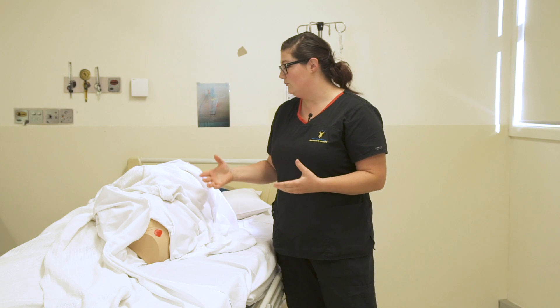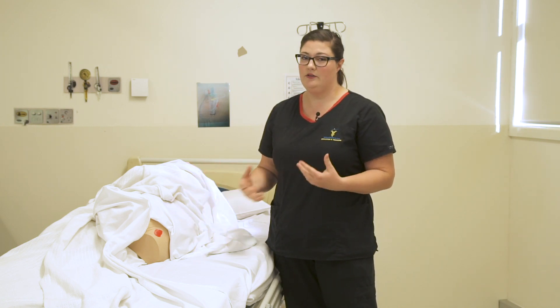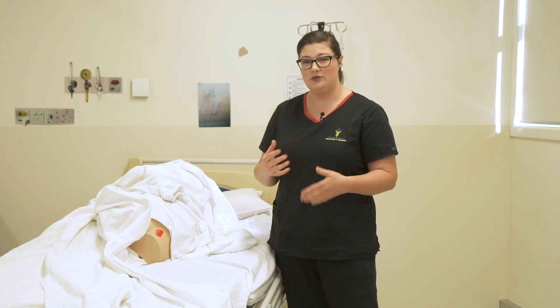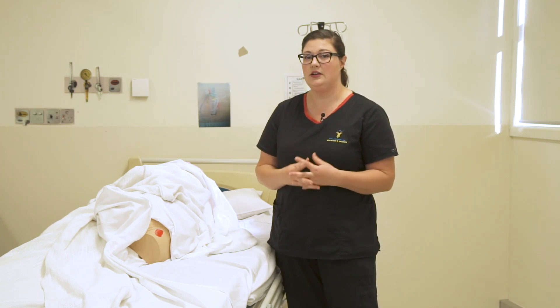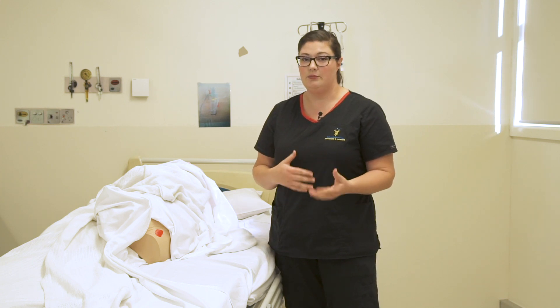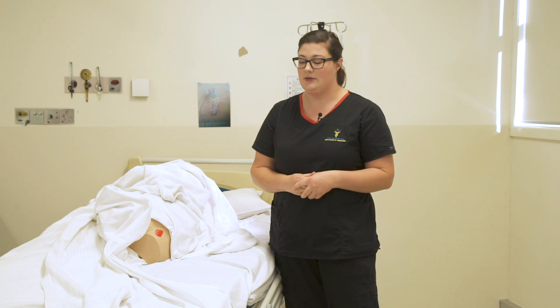Here I've already got my patient who's well and prepared. They've been positioned well, appropriate for them and for me to access the wound. They've had good analgesia prior to this so that we can really get involved with the dressing and give it the appropriate cleaning. The patient has consented, been informed, and provided some education about this task as well.